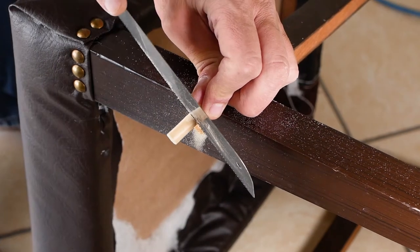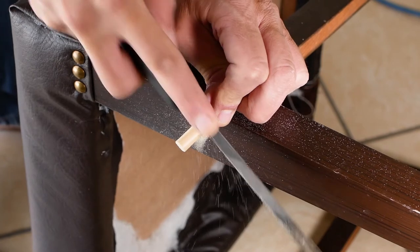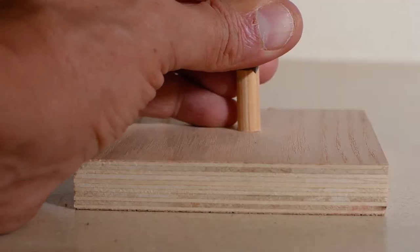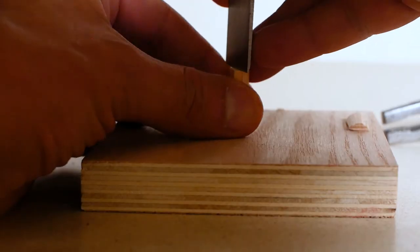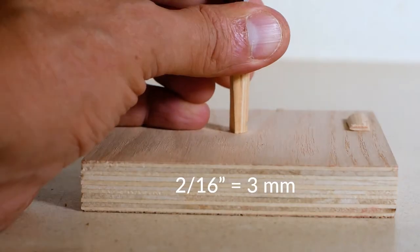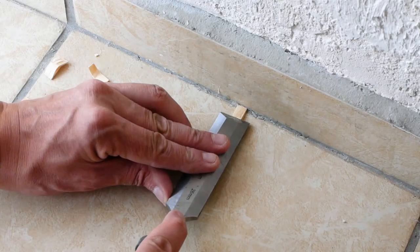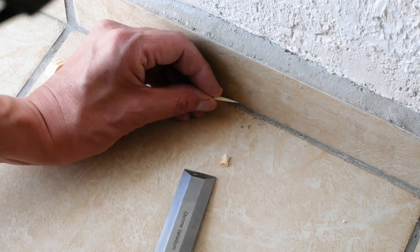Now I cut off another small section of dowel rod. This needs to be at least three quarters of the front leg depth. Now to cut off the two sides of this piece using a chisel and a light hammer. This remaining piece is around two sixteenths of an inch, which will become a small wedge. Place the small piece of wood up against a wall and shave off a triangular section on each side.